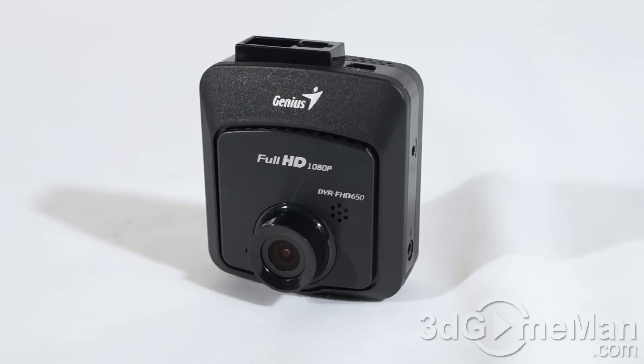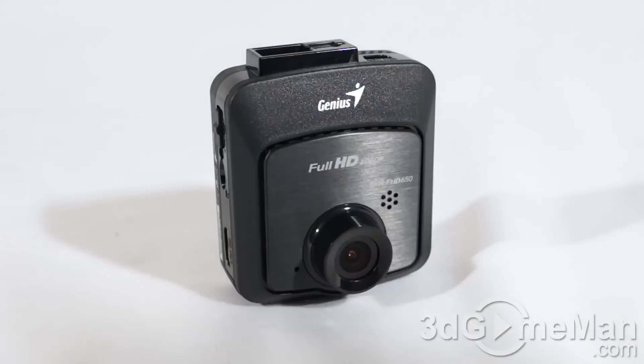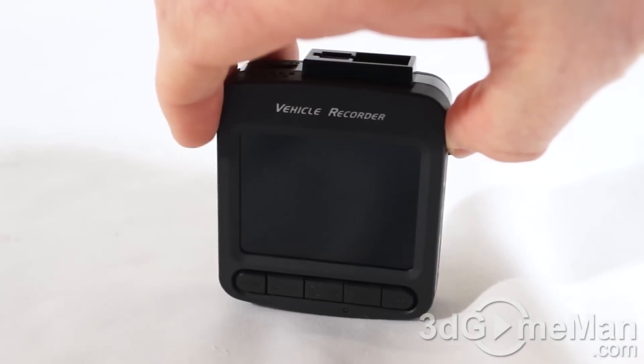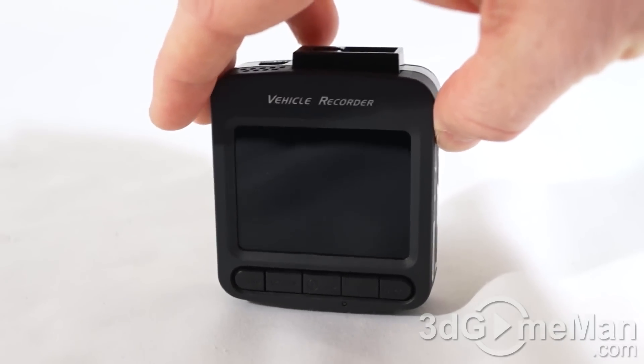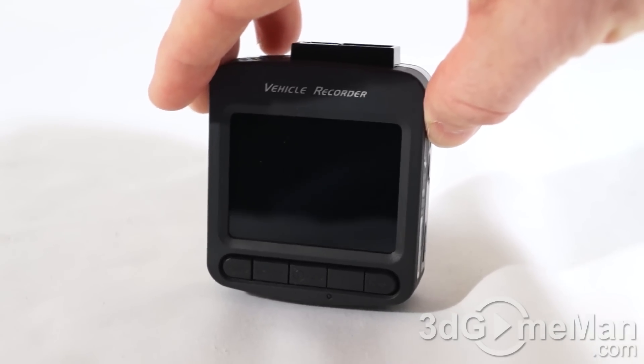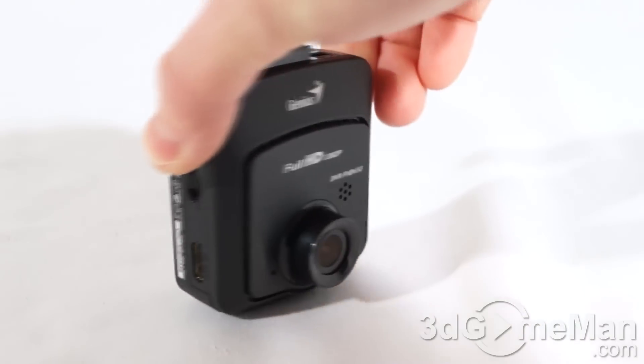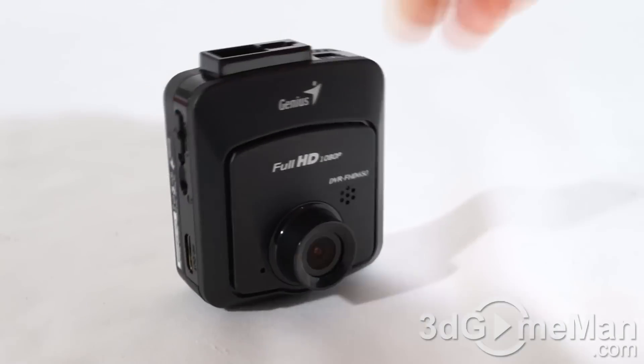I'll first go through the specifications, then have a closer look at it, and finally do a road test both in the day and at night. It comes with a two-megapixel CMOS sensor and the viewing angle is quite substantial at 127 degrees — you really want that for a vehicle recorder so it captures almost everything in front of it. It also comes with a 2.4-inch TFT panel, very convenient for viewing videos and scrolling through menus.